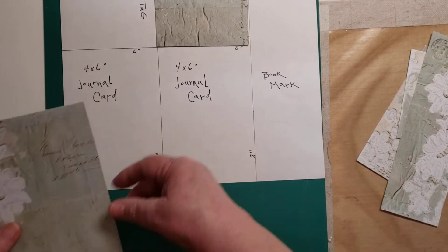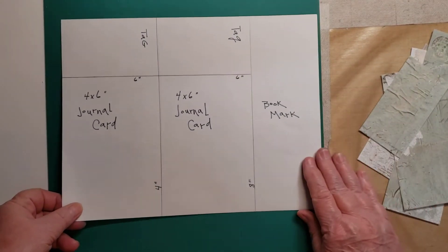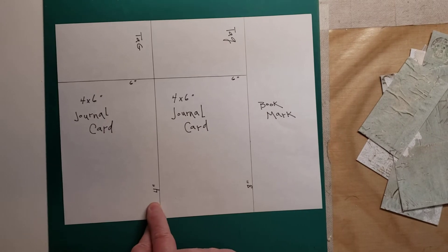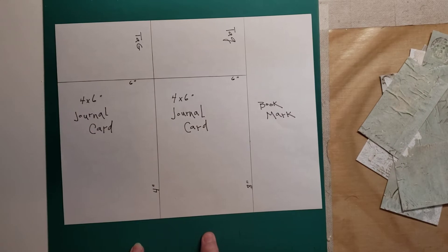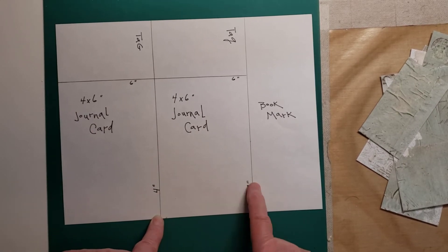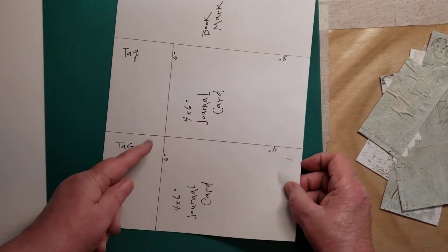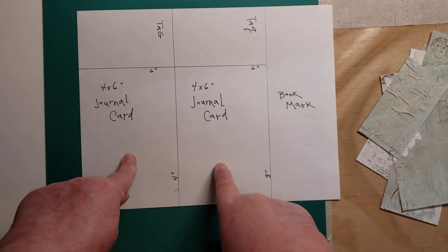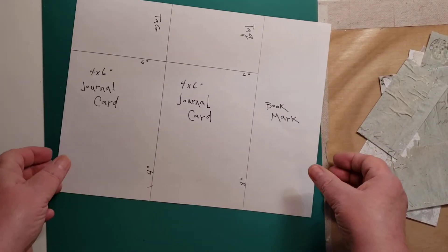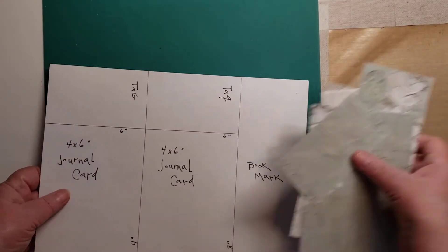So to recap: you're going to cut your paper at 4 inches and then another 4 inches — this is after you have cut the white off the edge. Then your two 4-inch pieces, you're going to cut off at 6 inches. Two journaling cards, two tags, and a bookmark.